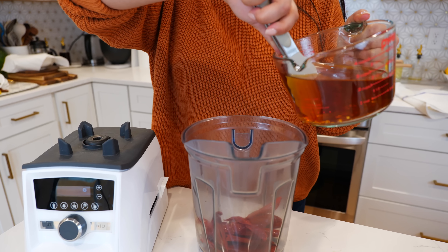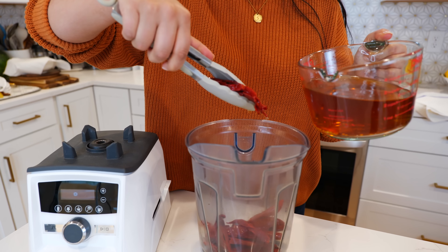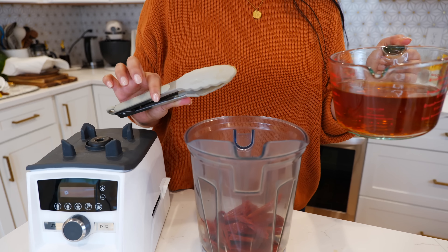To your blender you want to add your chiles. I also soaked our chiles de árbol.